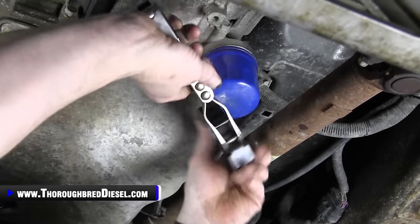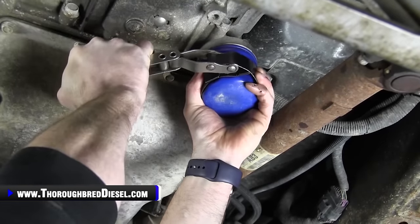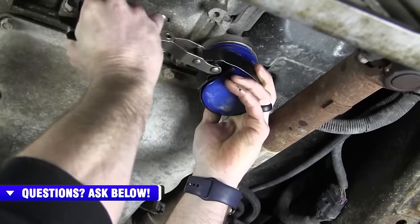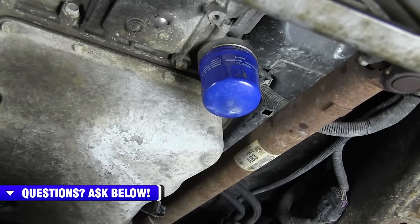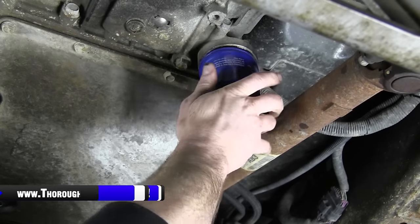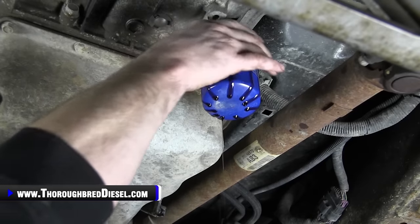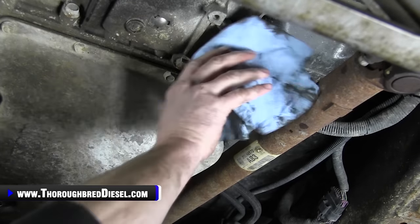Grab a filter wrench and take this off. People tend to over-tighten these things, so make sure you've got a good filter wrench handy. Have a couple of rags with you too, because if you're working on any kind of automatic transmission component, you're going to wind up wearing the fluid — and if it's a Monday, that can make for a really bad day.